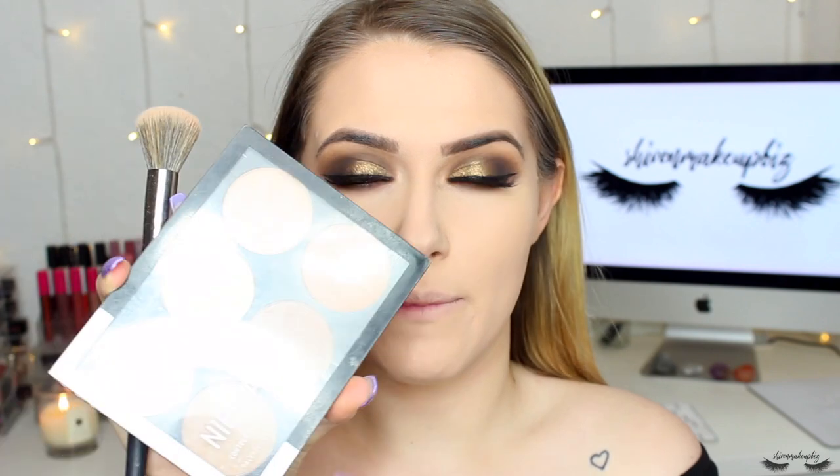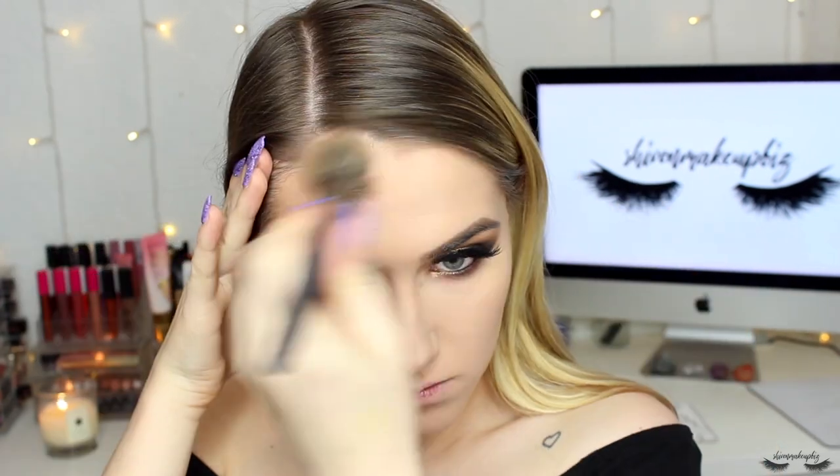For contour I'm taking my Nip and Fab Light Contour Kit in the shade Ginger on my BH Cosmetics number three contour brush, going under my cheekbones. Moving on to bronzer, I'm taking my Rimmel Natural Bronzer in the shade Sun Glow, applying across my cheeks and on the center of my nose. For blush I'm taking Primark's Taboo Blusher — only £1.50, it's amazing, a dupe for MAC Peaches — popping that on the apples of my cheeks.